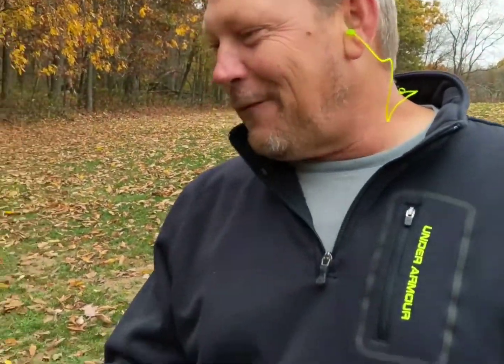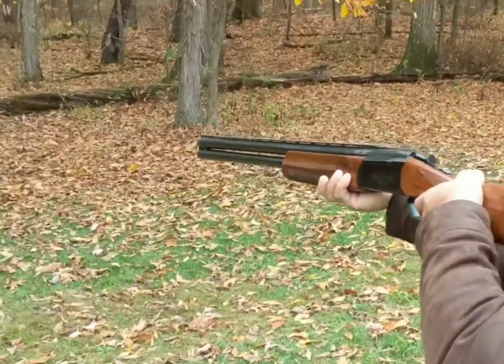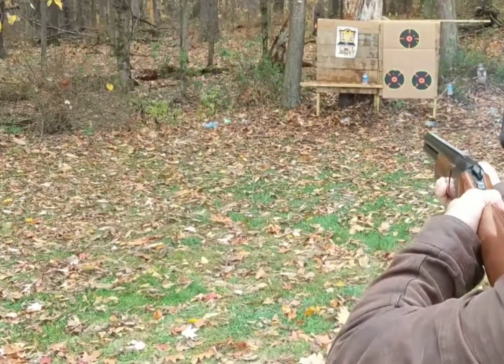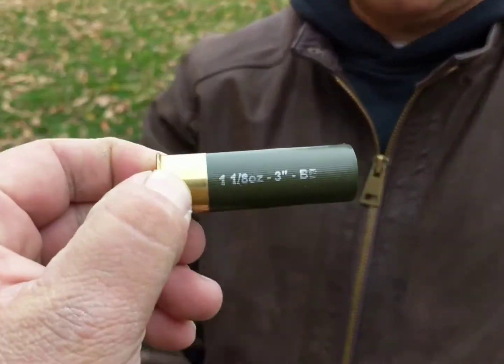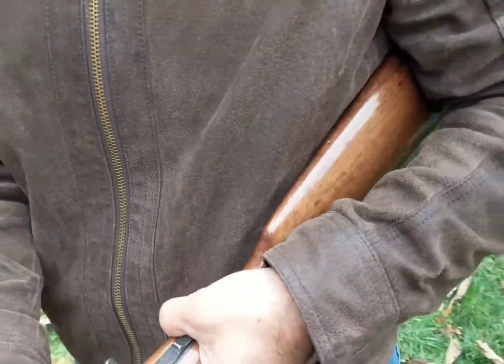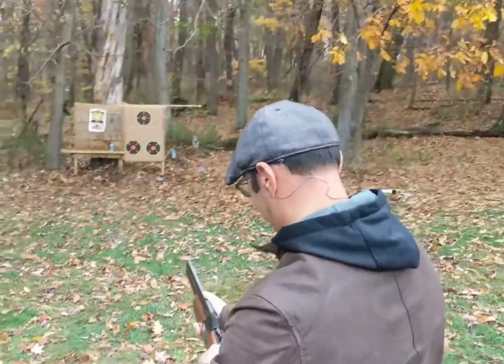You got it. Before we leave today you're definitely putting one of them on the shoulder. All right, LaVon's turn with the 12 gauge. Now it's LaVon's turn to shoot one of these babies — the three inch ones. LaVon's gonna put that on his shoulder. No, I don't think so.